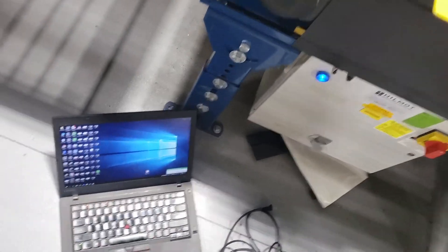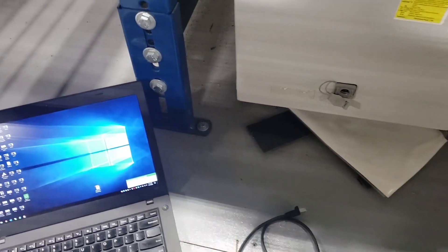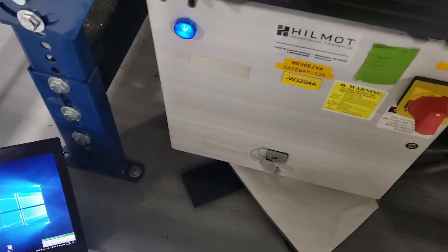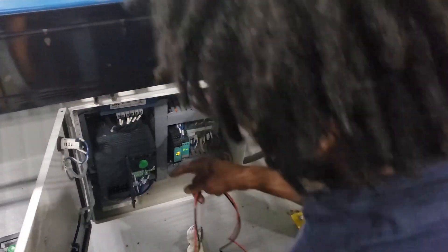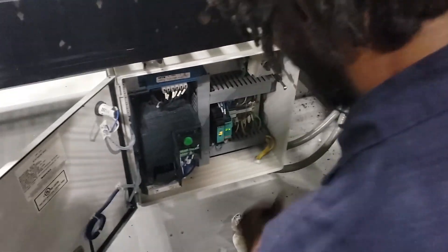So what we're doing today is replacing a drive. Right now we're going to be taking the parameters from one drive and putting them in another drive. This is the drive that we're going to be replacing — this drive has blown — so make sure the power is off of it.